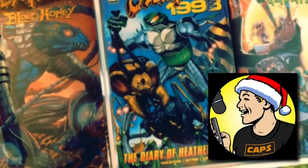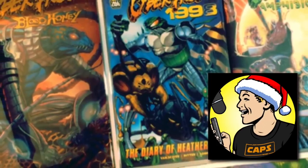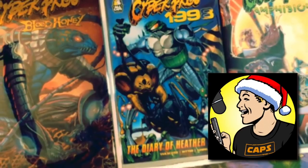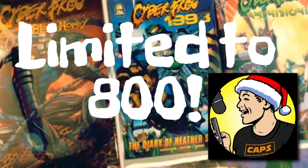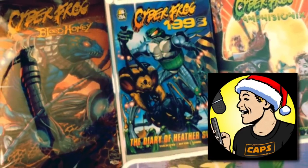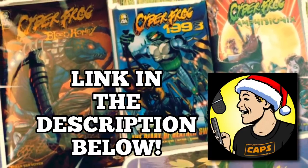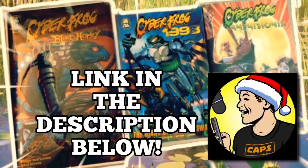Hey everyone, it's Ethan VanSkyver. And available right now for a limited 10-day campaign, a second chance at the Cyberfrog Bloodhoney Salamandroid Chromium Variant. I only have 800 left over and they're going quick. Also, if you missed out on the 1998 Amphibionics Ashcan 2-pack, those are available for a limited time as well. Go follow the link in the description and check it out. Thanks very much.